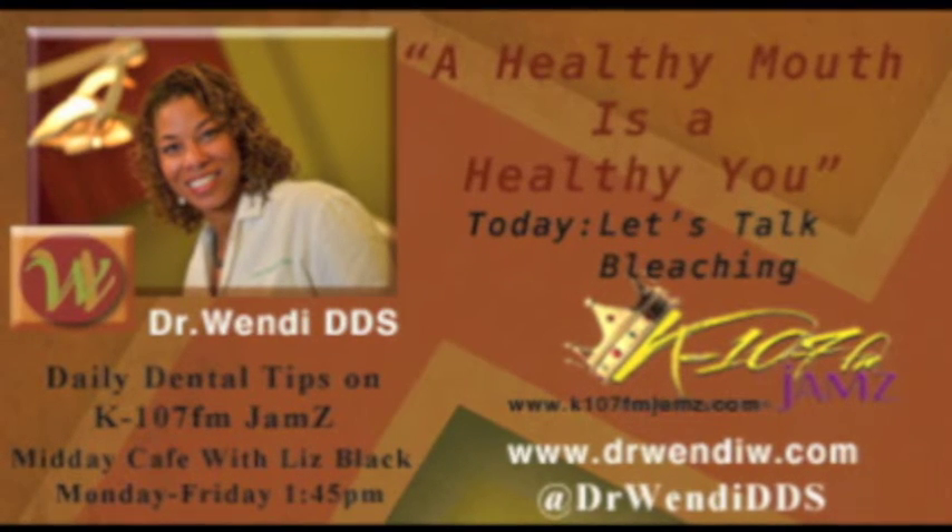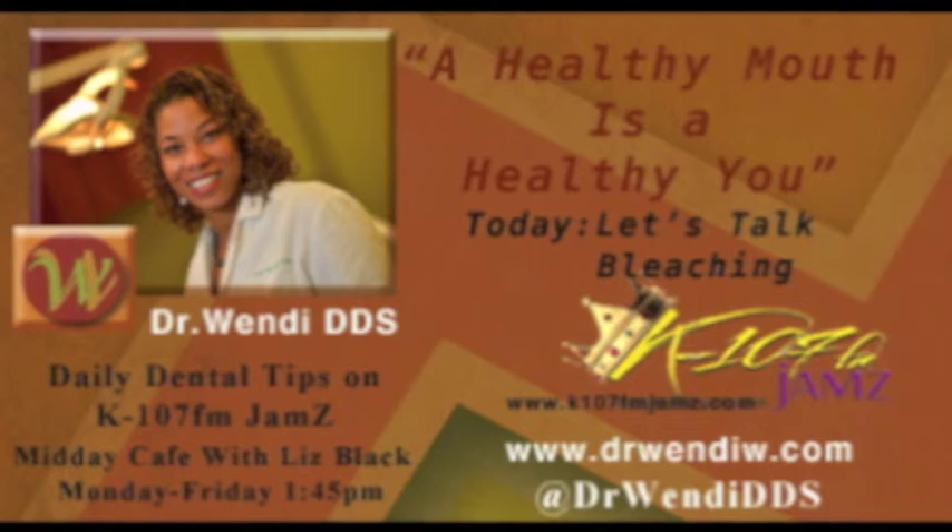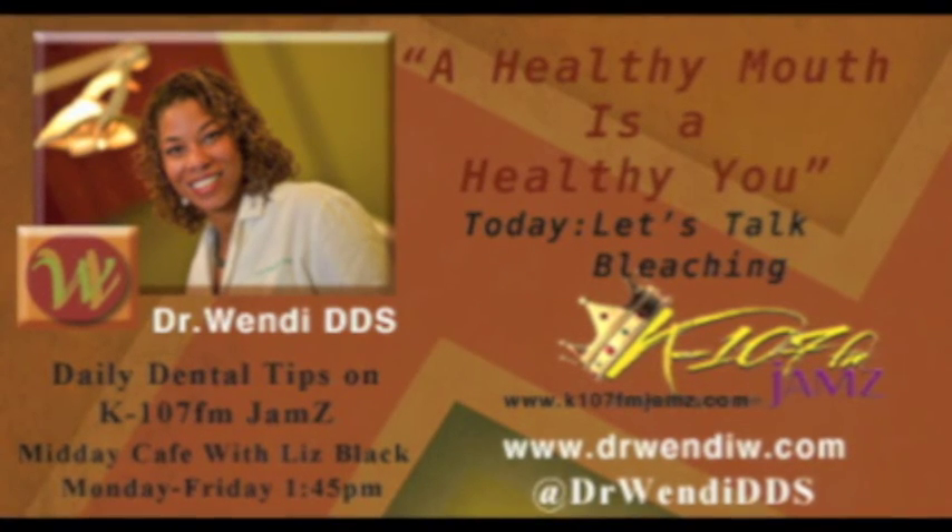This is Dr. Wendi DDS telling you I want you to be healthy and blessed. Hit me up on Facebook and Twitter. God bless you! Bye bye.